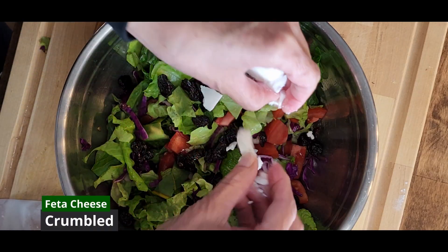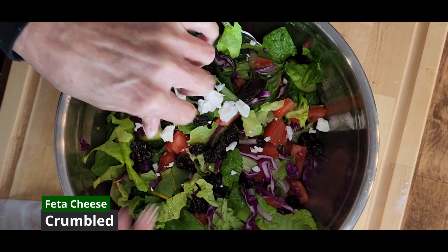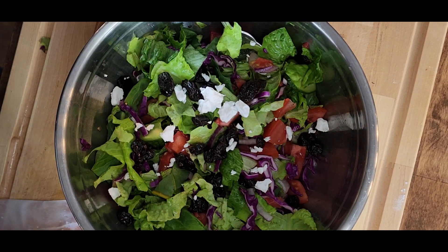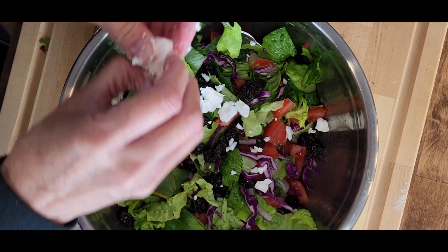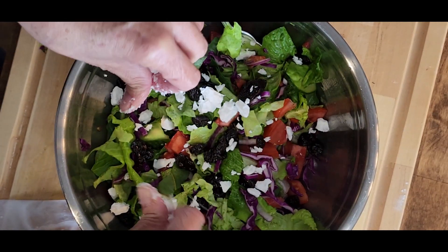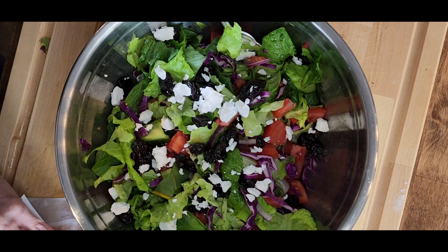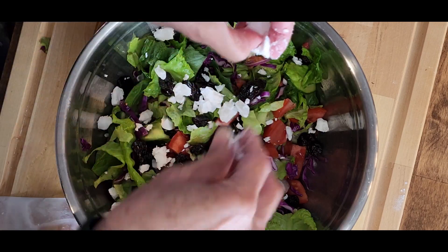Next we'll add some feta cheese. Cheese is going to add a little creamy, salty bite in with the sweet and the fresh crisp vegetables. I think cheese is a really good addition to a salad. I'm using Violife vegan feta cheese here, but you can use any cheese you want — regular feta, shredded cheddar, Monterey Jack — just a little something to add that savory, salty cheese flavor.